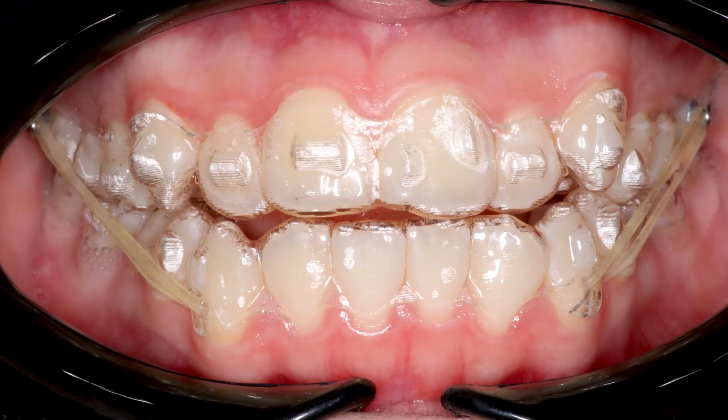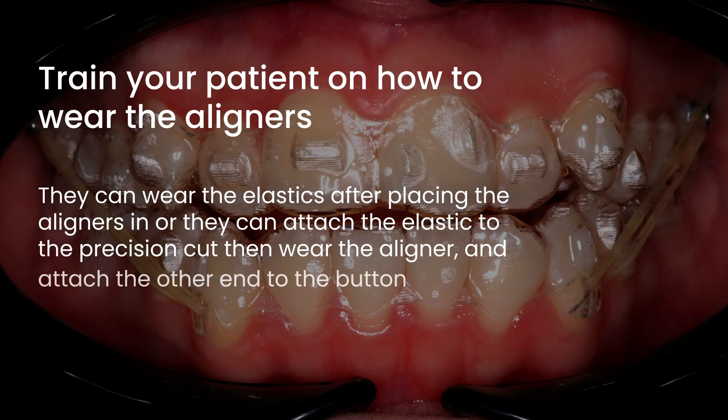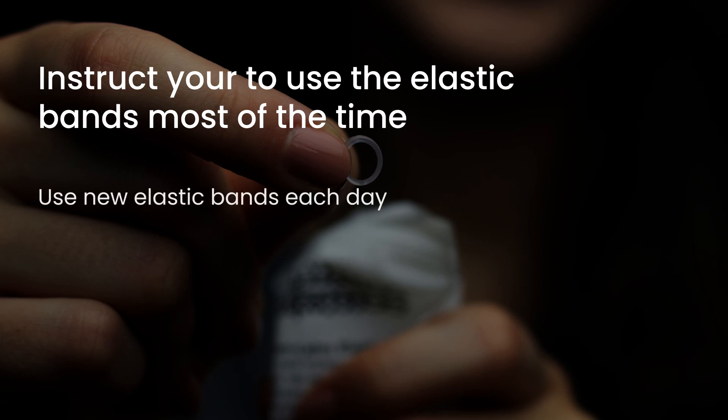Train your patient on how to wear the aligners with elastics. They can wear the elastics after placing the aligners in, especially if buttons are being used. However, if there are precision cuts, patients can attach the elastic bands to the cuts beforehand, then proceed to wear the aligners and attach the other end to the button. Instruct your patients to use the elastic bands most of the time for an adequate application of forces. Patients should ideally use new elastic bands every day, unless the case requires otherwise.